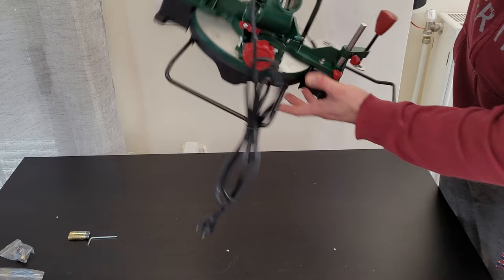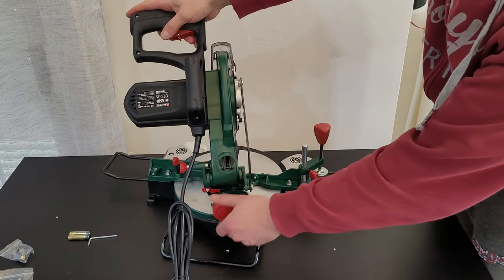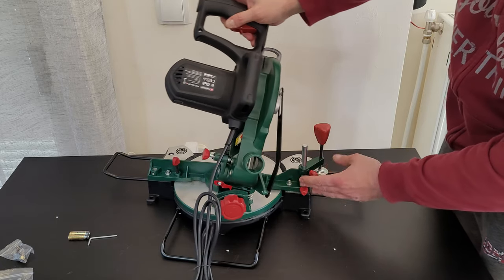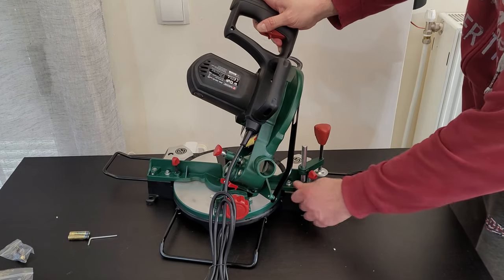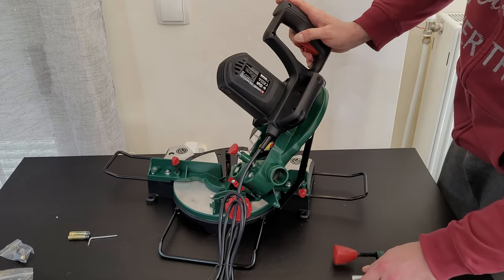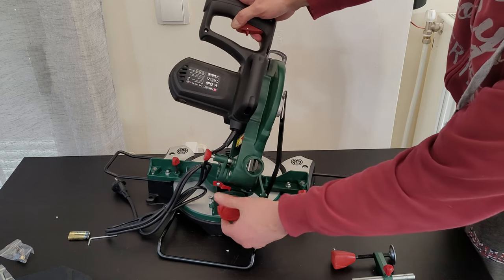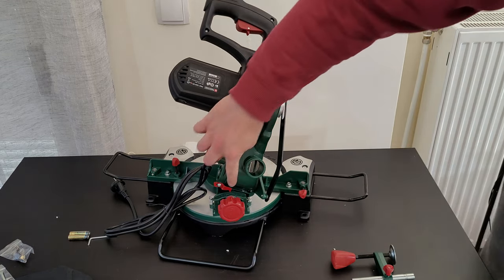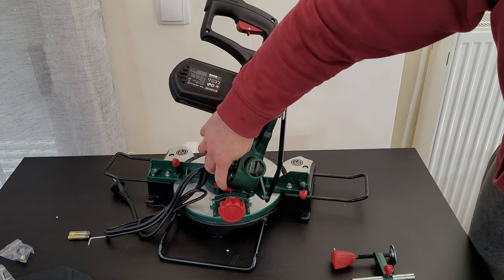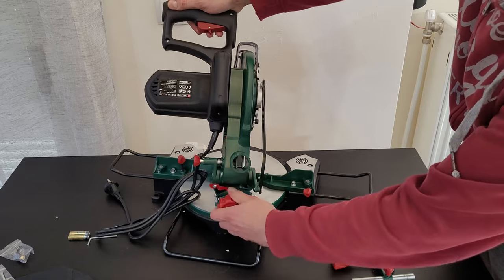From the back, you can adjust the angle — it goes to 45 degrees. Take out the clamp and it will give way. It goes from zero to 45 degrees, and you can lock it at the desired angle. The red pointer shows you the correct position, then you screw it again.